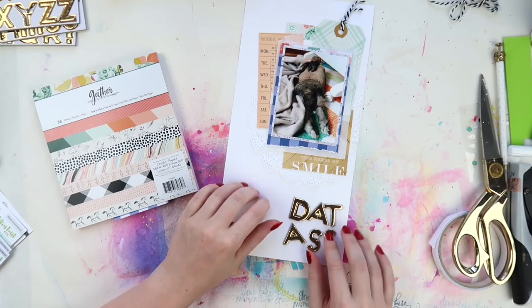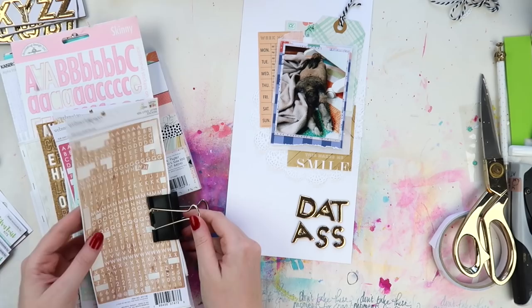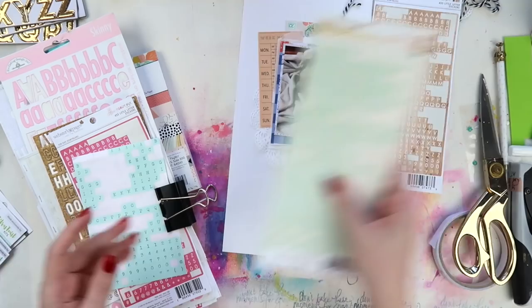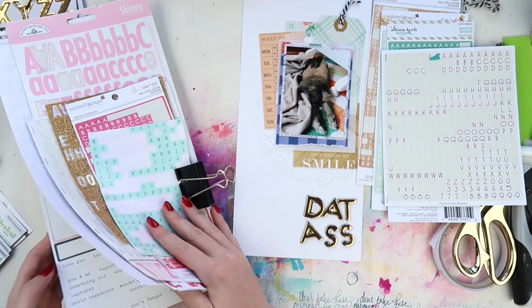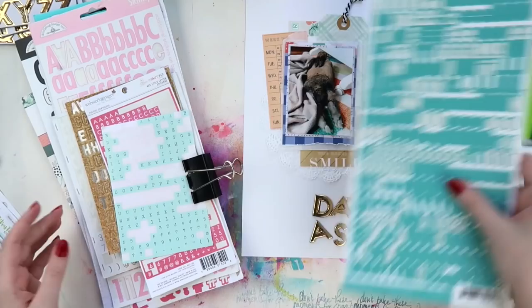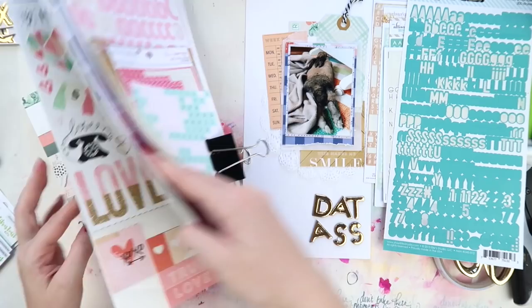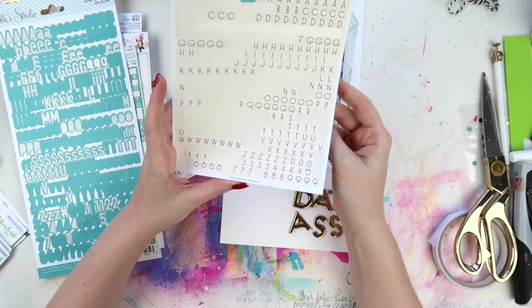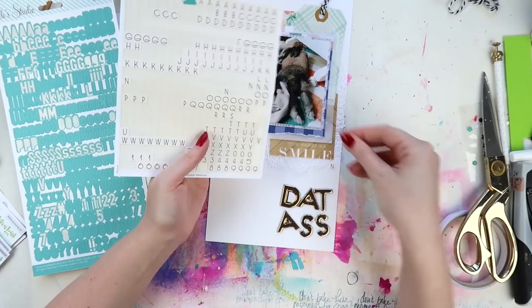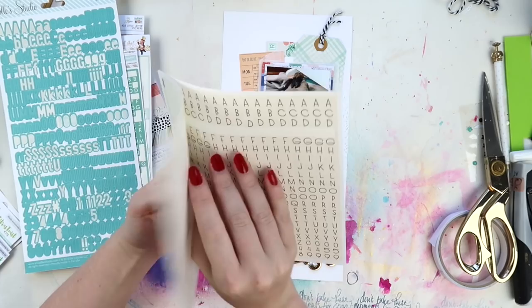I'm just going through my tiny word stickers here. Let me know in the comments if you have a pet — what is their cheeky thing that they do? Poppet likes to bounce up to you for a pat, you'll pat her for maybe 10 seconds, and then she'll just jump just out of reach so you can't reach her. Then she'll flop down and put her bottom out in the air with her legs out — it's like 'oh look, you can look but you can't touch.' It's exactly what she's doing in this photo. Let me know in the comments what cheeky thing your pets get up to.